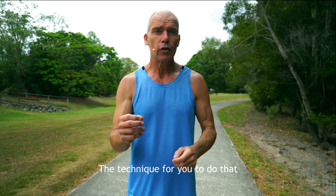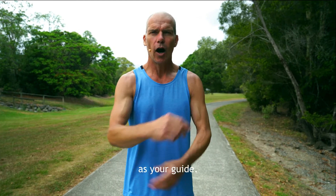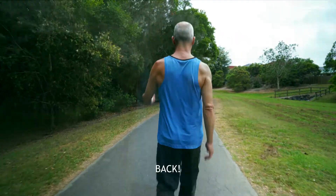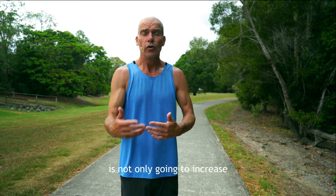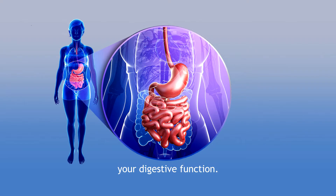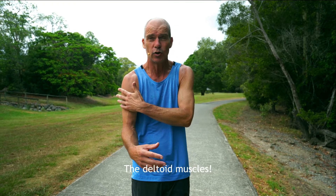The technique for you to do that is to literally use your elbows as your guide and pull your elbows back. Just focus on bringing your elbows back. There are a couple of reasons that bringing your elbows back is not only going to increase your respiratory health and respiratory strength, it's going to improve your digestive function. It's also going to give you better shaped arms — the deltoid muscles.